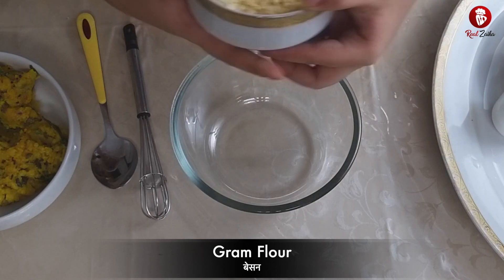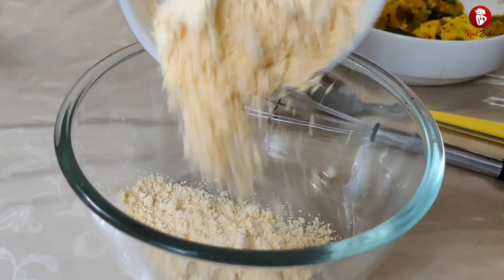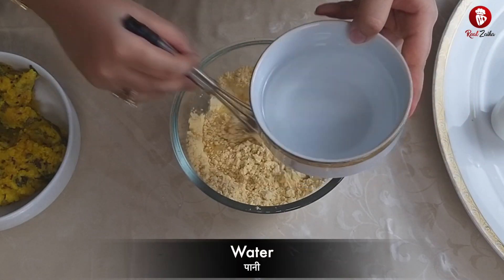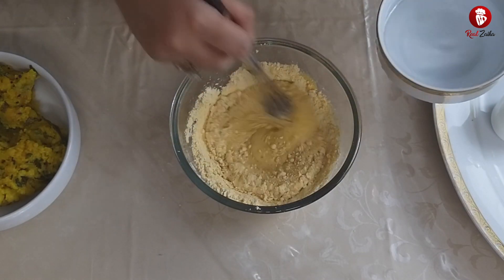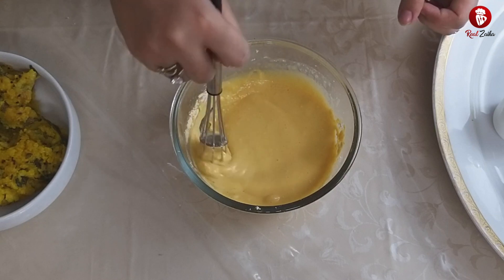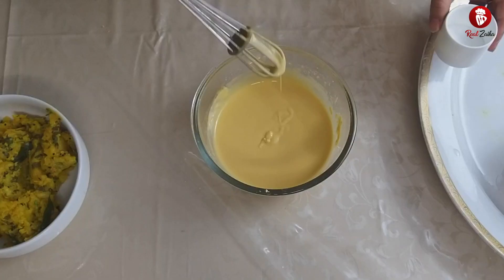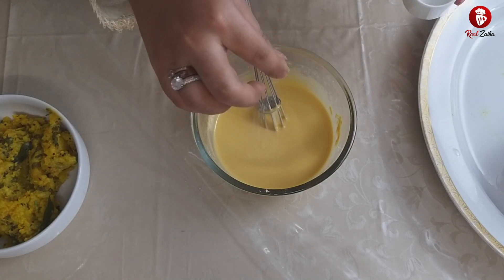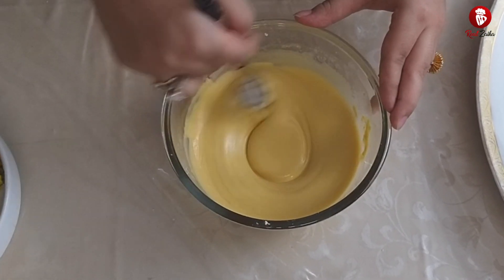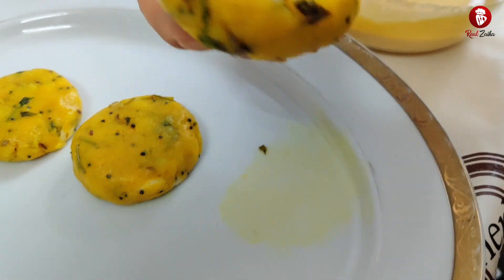Now we will prepare our gram flour batter. We will take the gram flour and add water, mixing it well. You should be careful that there are no lumps in it. We should not make it very thick or very thin — we will keep it medium thick and smooth. Now add salt to taste. The consistency is smooth with no lumps.